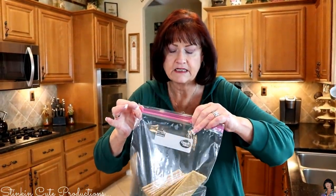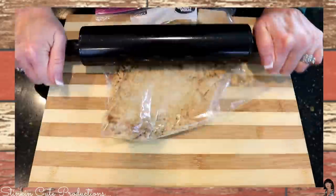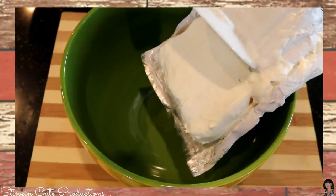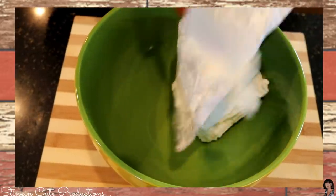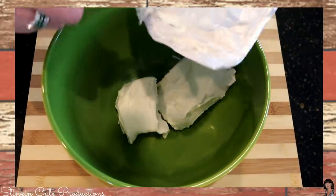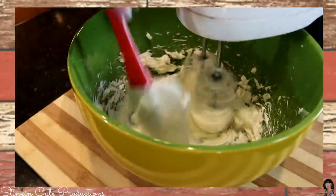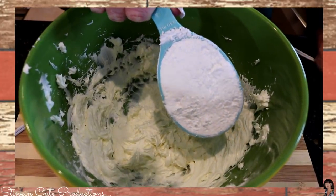I took the package of graham crackers and put it in a Ziploc bag. I'm going to take some of the air out and we're going to crush it in here. Now we're going to add our first block of softened cream cheese into the bowl, and then add half of the second block. We're going to take our hand mixer and mix the block and a half of cream cheese until it's light and fluffy. Then one cup of powdered sugar is added to the bowl.